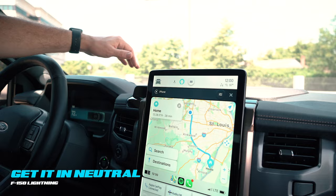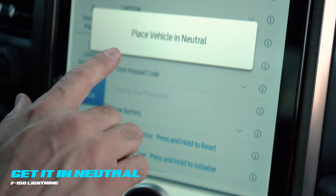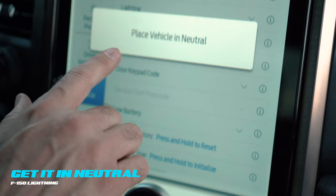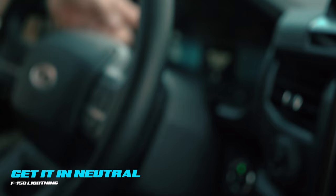We'll go through this least direct to most direct. The least direct method: with the key fob present, press the F-150 Lightning icon, go to Settings, scroll down to Vehicle, go all the way to the bottom, and you'll see Emergency Tow — press and hold to initialize. It'll say Place Vehicle in Neutral. Come in here and press the N button next to the shifter twice. You'll see Neutral Tow Engaged — Turn Ignition Off for Towing. Turn the vehicle off and load it onto the carrier. It will stay in neutral for 30 minutes and then revert back to park.